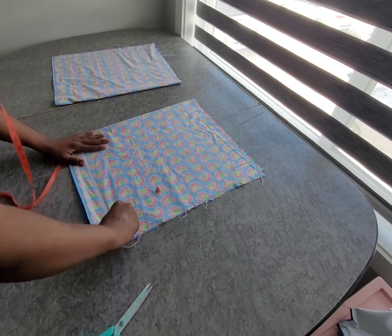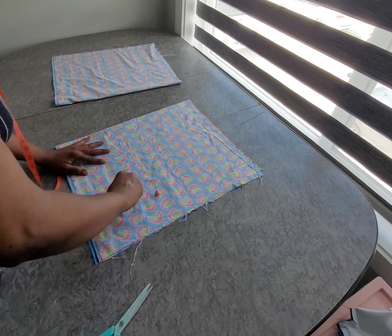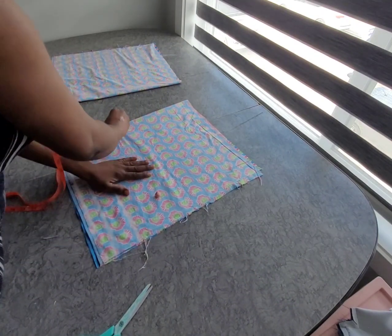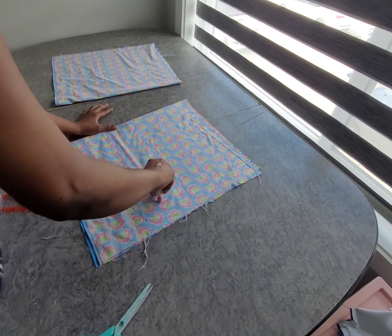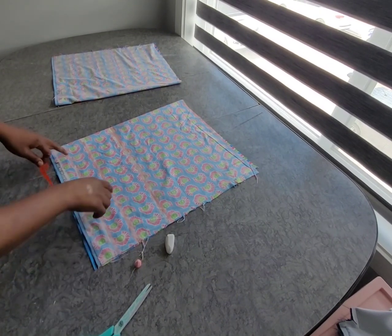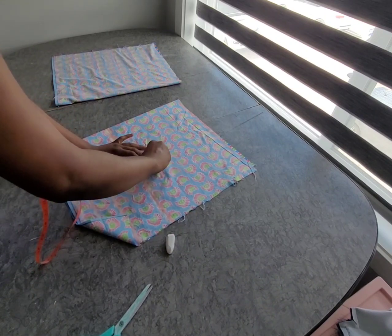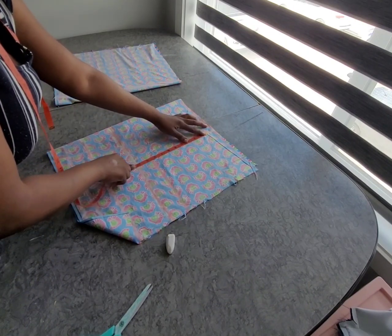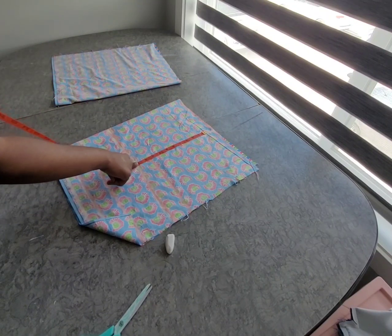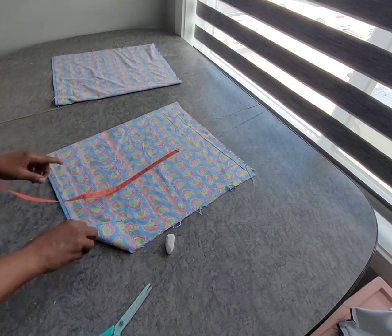We're going to extend the lines. By now we know so many methods to get the upper parts. From this point I'm just going to go up by two inches, then just connect. The measurement I'm working with for the hammer is 17 — if you multiply 8.5 by 2, you get 17.